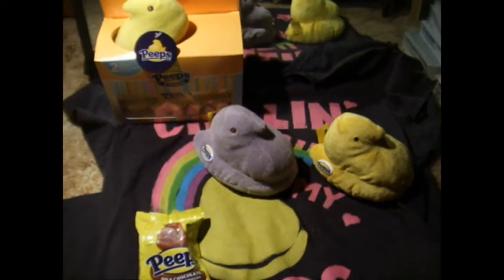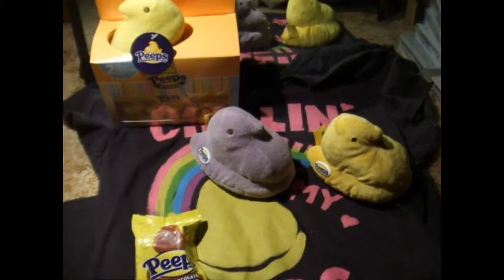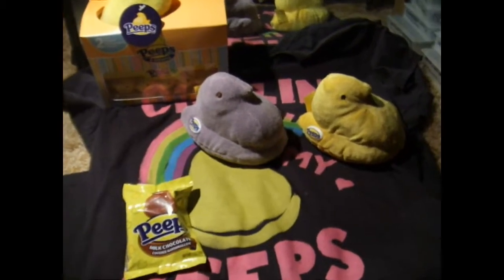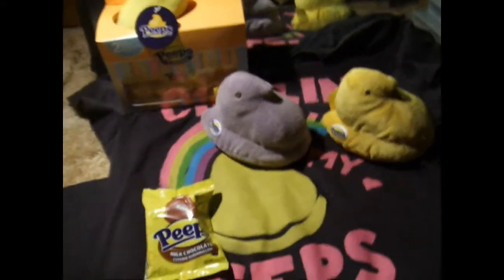This is Lightman Noverin. I had to do this video because this is over Peeps, and I've never seen anybody else do a video over a Peeps Collection. I also have to do this because I will eat the Peeps, and then I can't do the video.